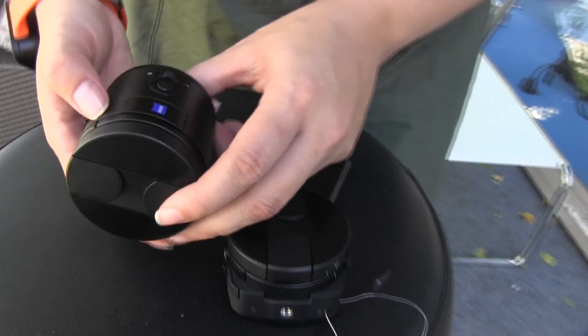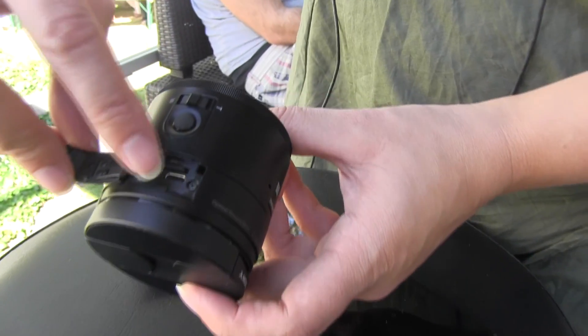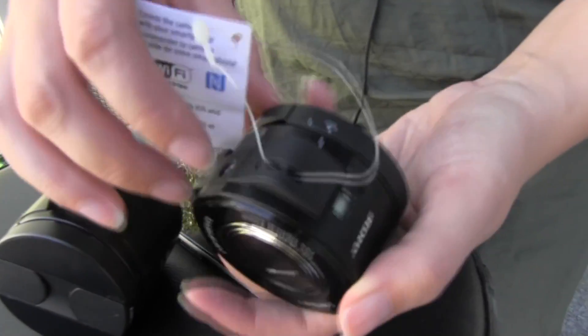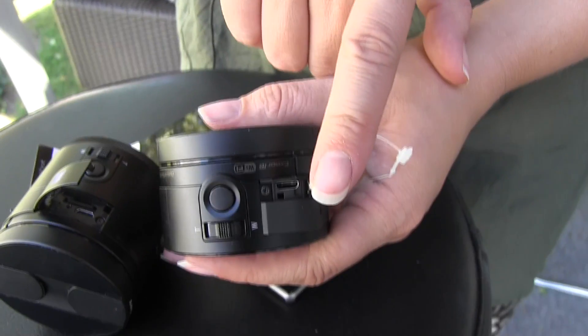What I've noticed is here we have the microSD card slot and the USB, whereas on this one, the hatch is right here, and it only provides for the microUSB.